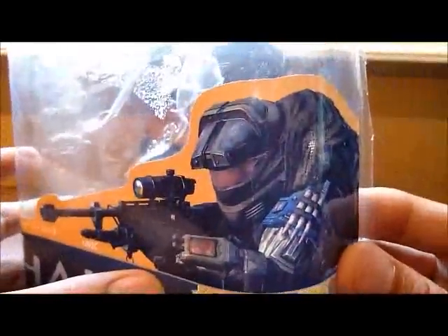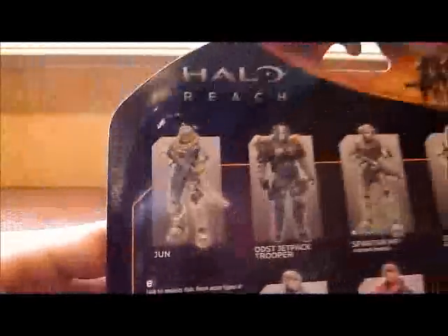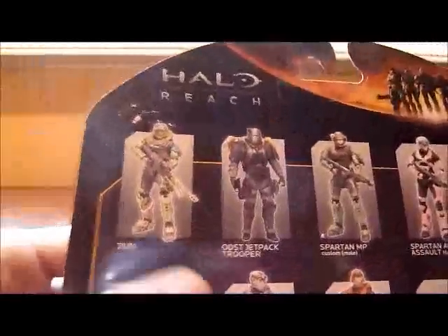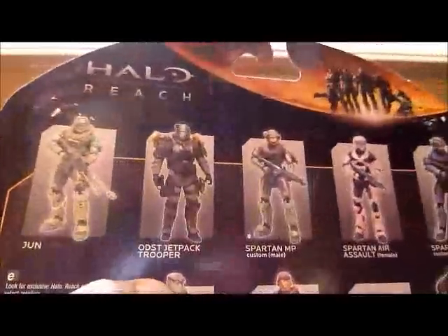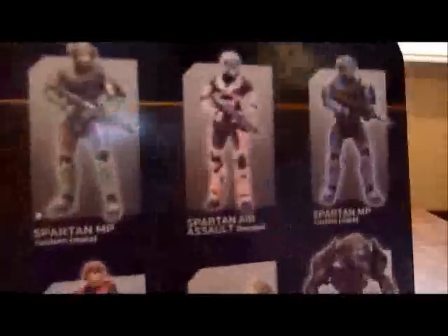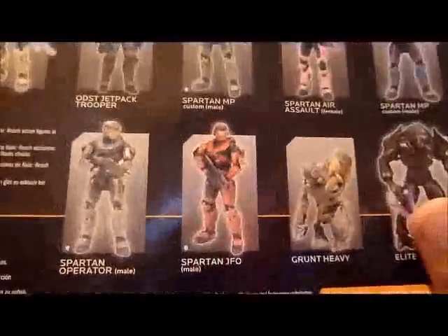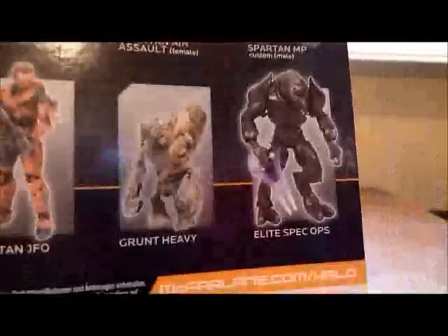Here's the photo of June. It has 28 moving parts. I cut the back of the box because I like to keep at least one of the backs to know which characters are coming in the series. In series 3, obviously June is coming out, the ODST Jetpack Trooper, a Spartan Military Police, a Pink Spartan Air Assault, another Spartan Military Police but completely blue, the Spartan Operator, a Spartan GFO Rust, Grand Miner, and an Elite Spec Ops.